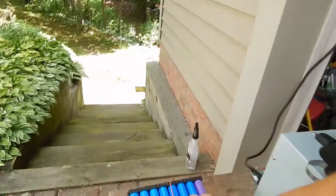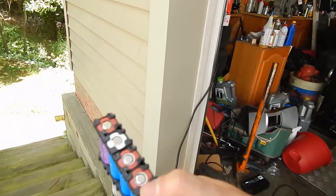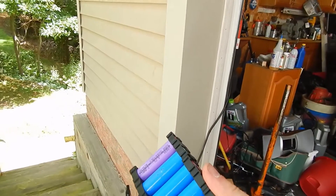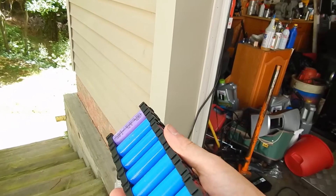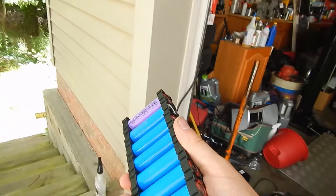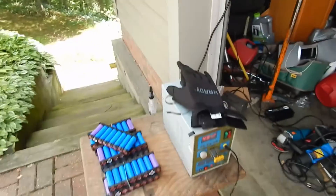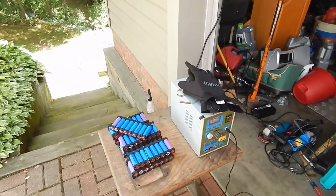Each of these little individual modules has eight cells in it, and each of the cells are between 2 and 2.2 amp hour. Four of them are 2 amp hour and the other four are 2.2. This is going to take a while to weld up, so time lapse!